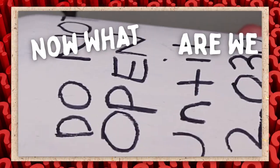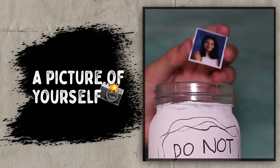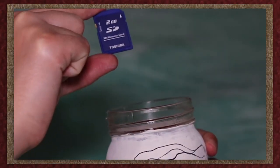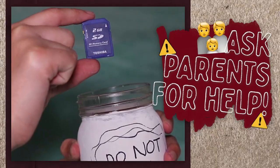Now here's the real question: what are we going to put inside of the jar? You can put a current picture of yourself, a couple of toys you used to play with when you were much much younger, like a baby, as well as an SD card with videos of you talking to your future self.